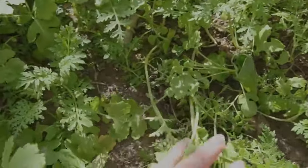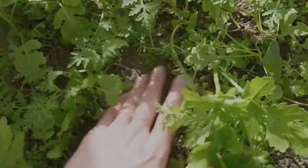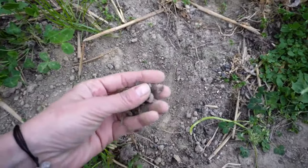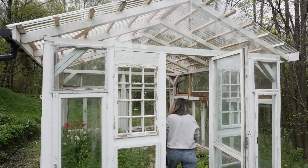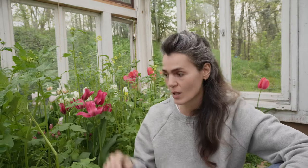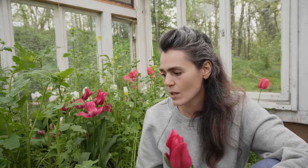Ta obsiana strona w ogóle nie potrzebowała podlewania — jest bardzo fajna, nawilżona gleba, podczas gdy z drugiej strony to jest po prostu proch. Ten nawóz zielony oczywiście zostanie ścięty, bo muszę wysprzątać szklarnię i przygotować ją na nowy sezon pomidorowy. Fajny był to eksperyment i myślę, że w tym roku pod koniec sezonu w wielu miejscach też wysieje taki zielony nawóz, bo jest po prostu bardzo dobry.